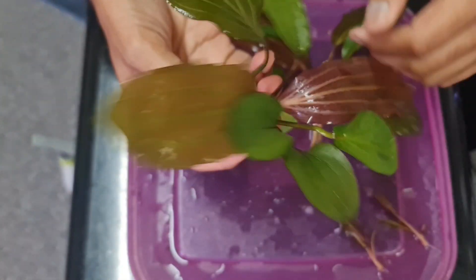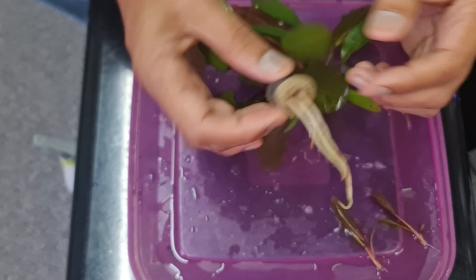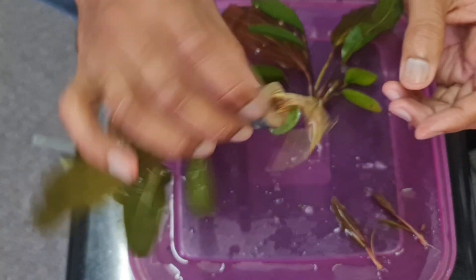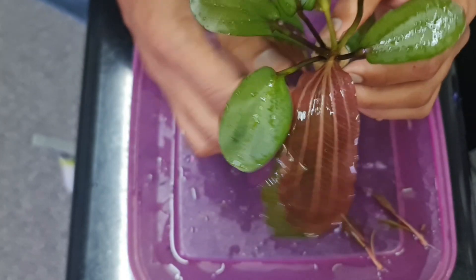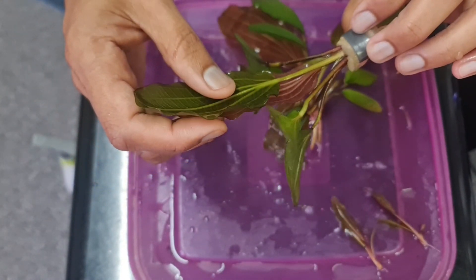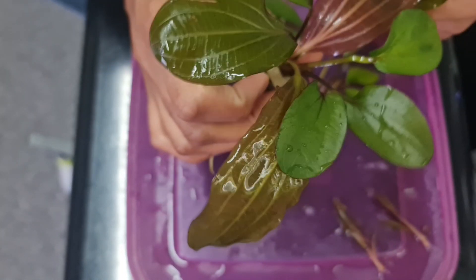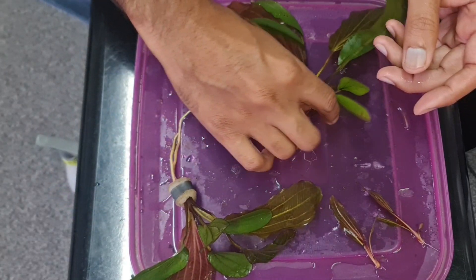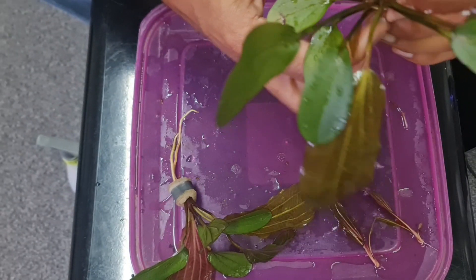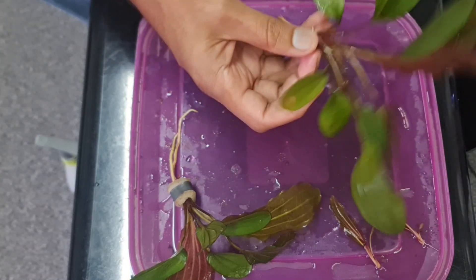We've all been to the pet stores and bought plants with the weights and the sponge attached to them to weigh them down. The whole purpose of this video today is to prove that it is possible to grow some of the heavy root feeders like Echinodorus, Amazon swords, and that are part of the same family. Cryptocoryne are also very heavy root feeders and their root network is pretty extensive. So I've got a couple of plants up here.